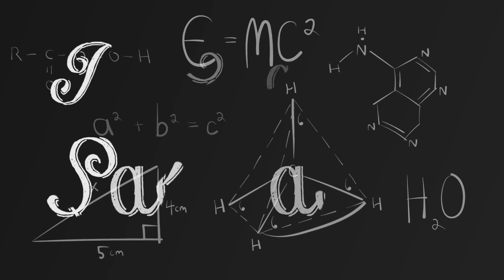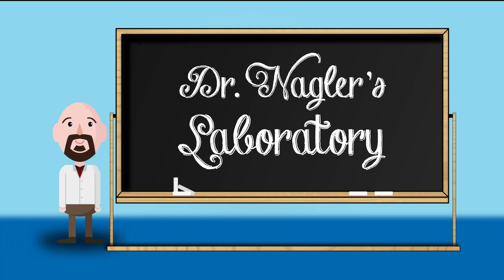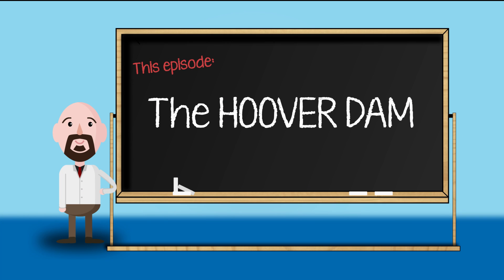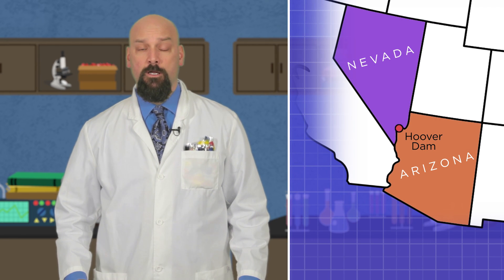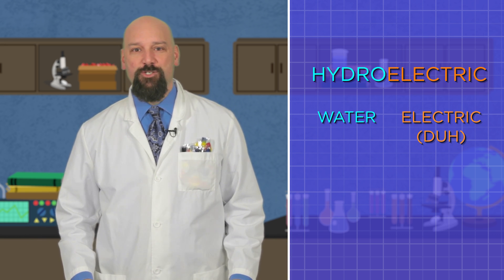In today's lesson we're going to take a look at the Hoover Dam. The Hoover Dam is a hydroelectric dam on the border of Arizona and Nevada. Hydro, meaning water, and electric, well, meaning electric. That's the machine that makes the magic. But to understand how it works, let's look at how it was made.